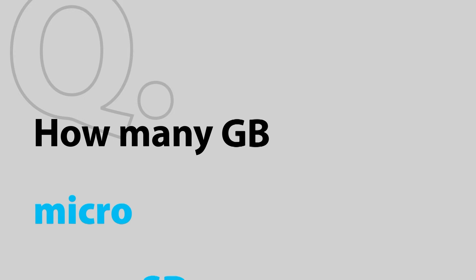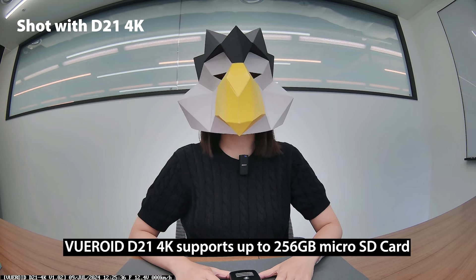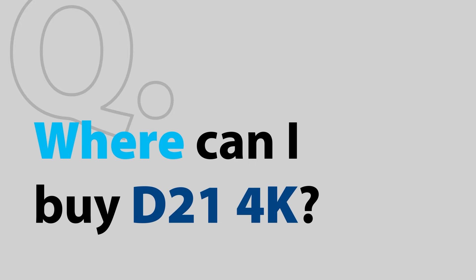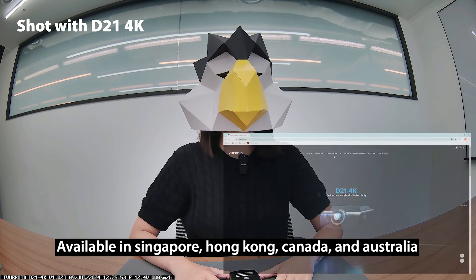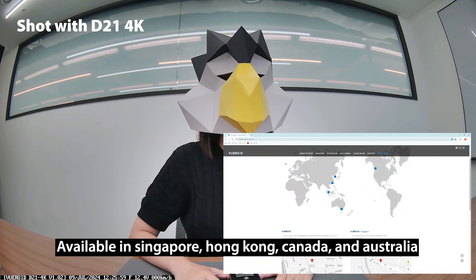Second question: how many GB micro SD card does the D21 4K support? Bureoid D21 4K supports up to 256 GB micro SD card. Third question: where can I buy the D21 4K? The Bureoid D21 4K is now available in Singapore, Hong Kong, Canada, and Australia.